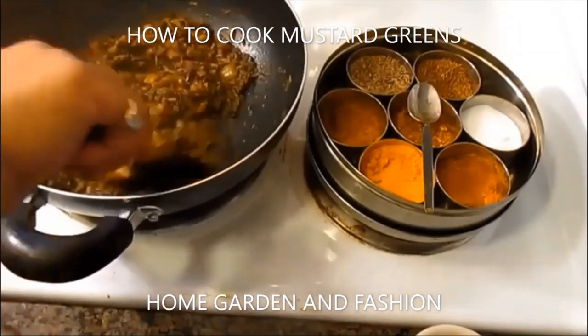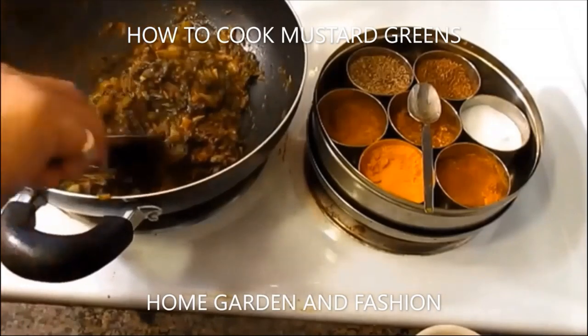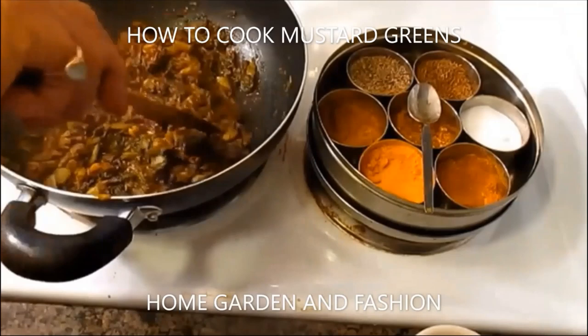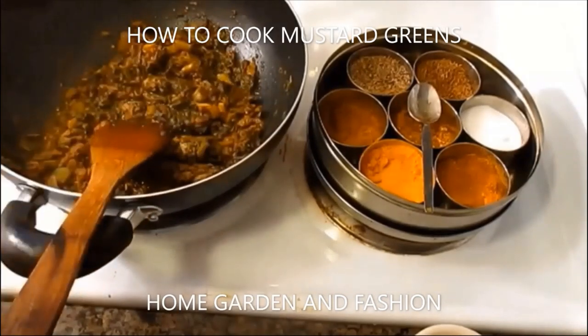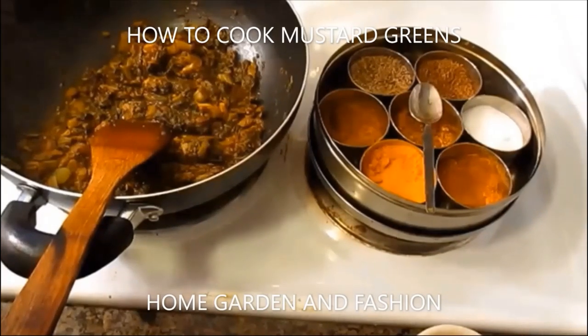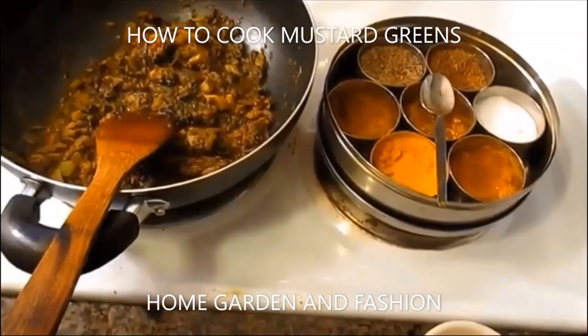You need to let the water get dry — cover it for 10 minutes, then take off the cover and let the water dry out. Then you're all set. Cook any kind of leafy green daily, and you can even grow them in your garden — mustard greens are very easy to grow.